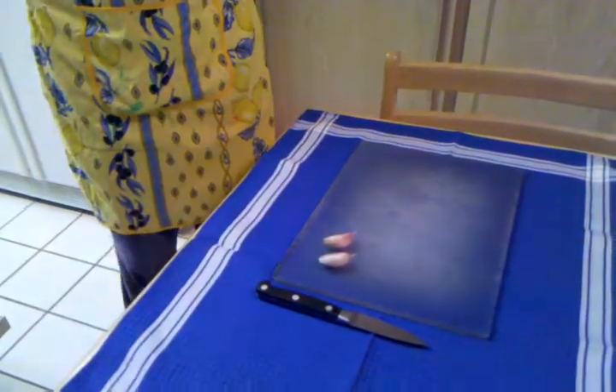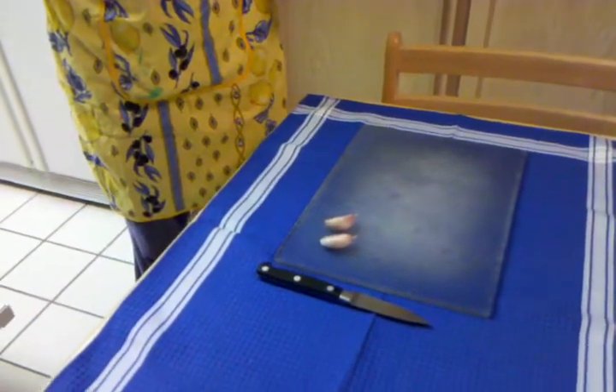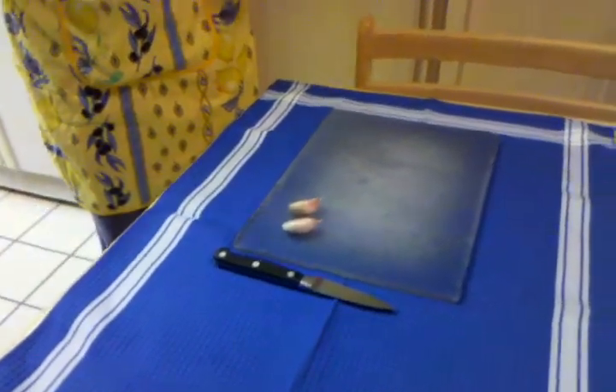Granny's Gadgets number 17. Tonight we are going to take a really irritating task and make it really simple.